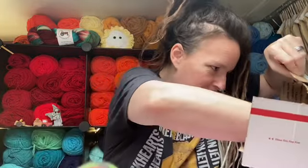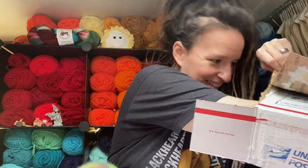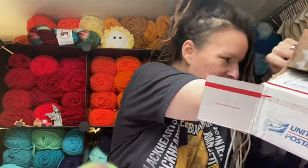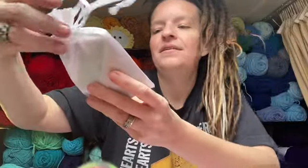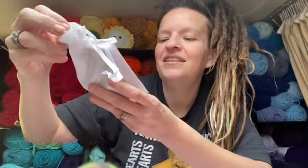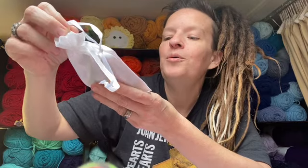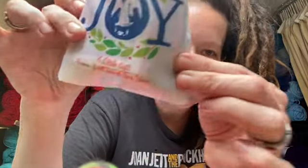I should get into this one first — there are a couple different things. Oh, are you going to make me cry? I'm going to look at this carefully because I feel like you're going to make me cry. It's a little nativity scene — I love it so much. It says "a little gift from Will Work for Yarn." That's so cute, it's her own little bag. I love that, Mary. That's so cool.